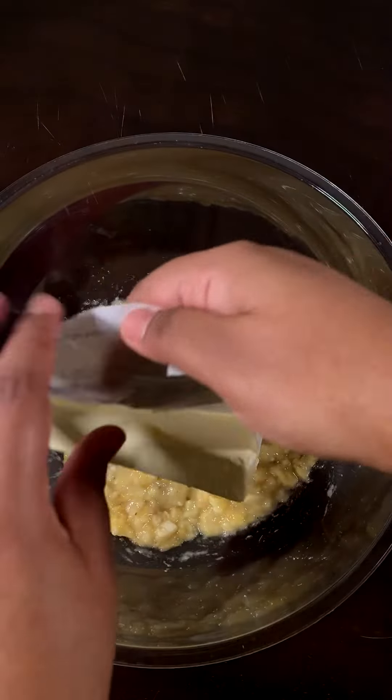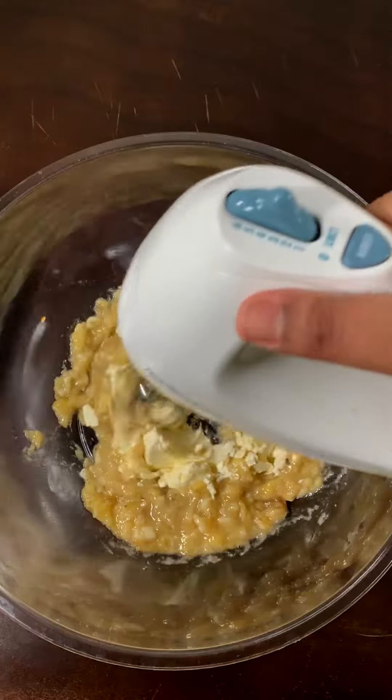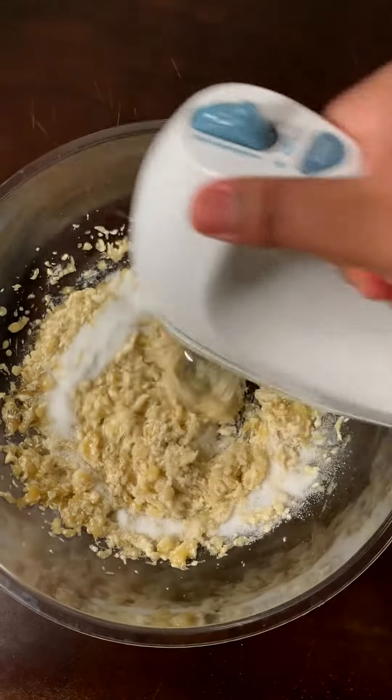Start by smashing three ripe bananas and one stick of room temperature butter. Use a hand mixer to mix it all together. Add 1⅓ cups of white sugar and ⅔ cups of brown sugar.